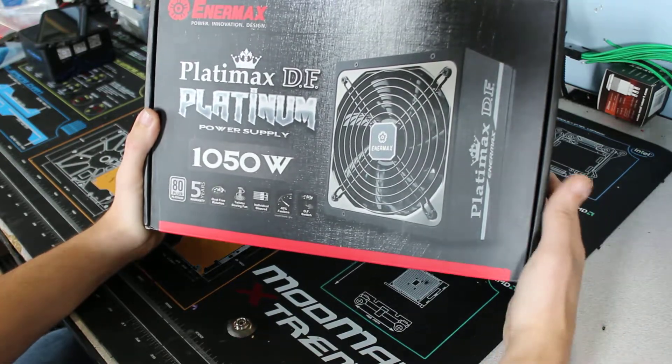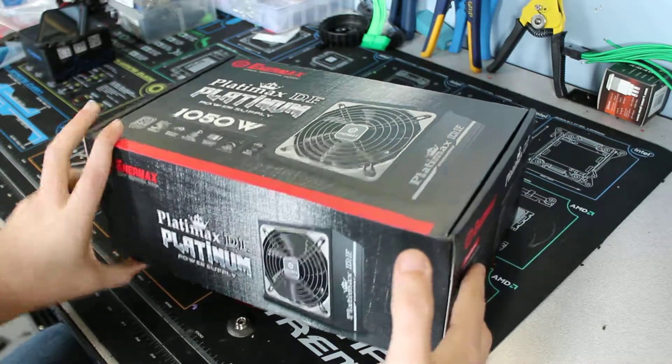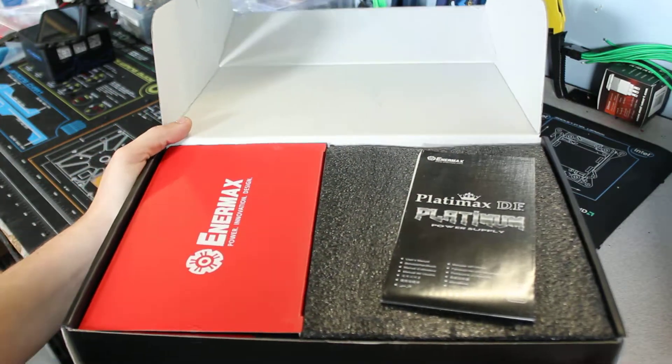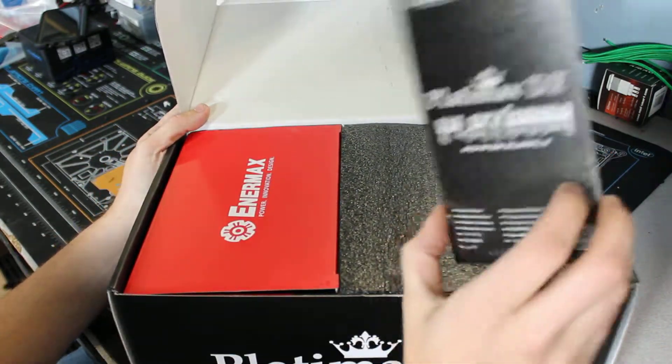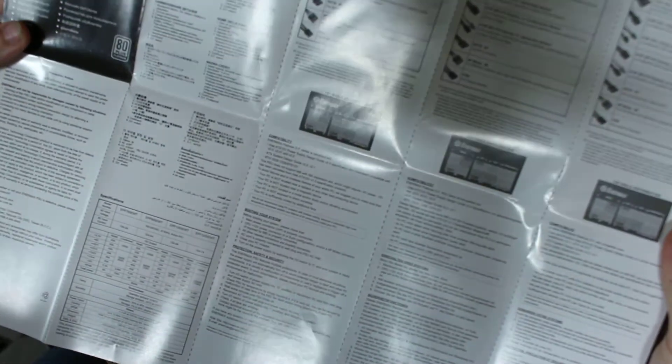That's kind of an awesome little feature. Let's go ahead and open the box up. Really nice presentation — it has the power supply user manual right on top. It shows you everything it comes with: the efficiency and the specifications.